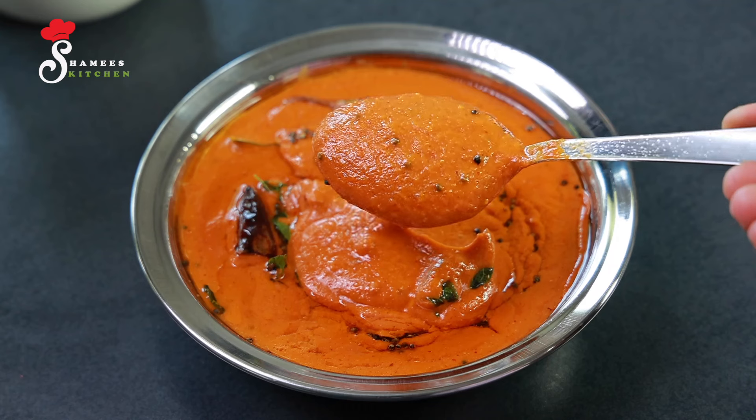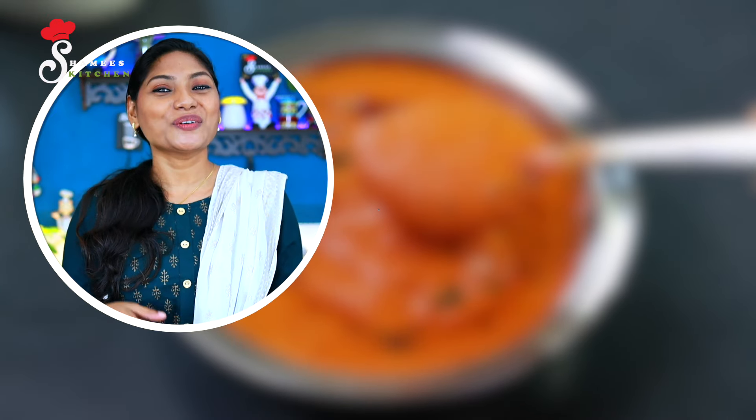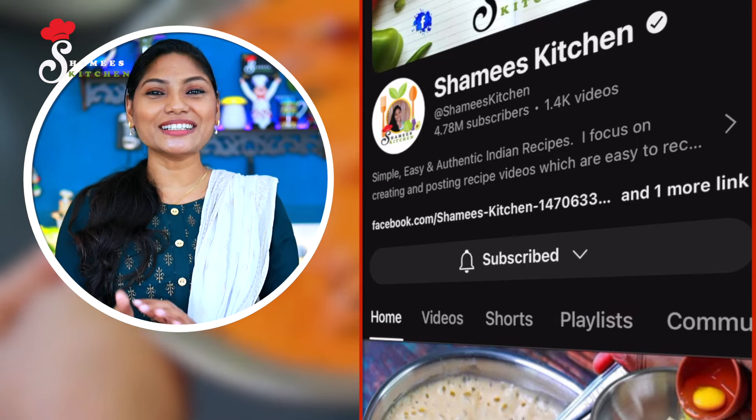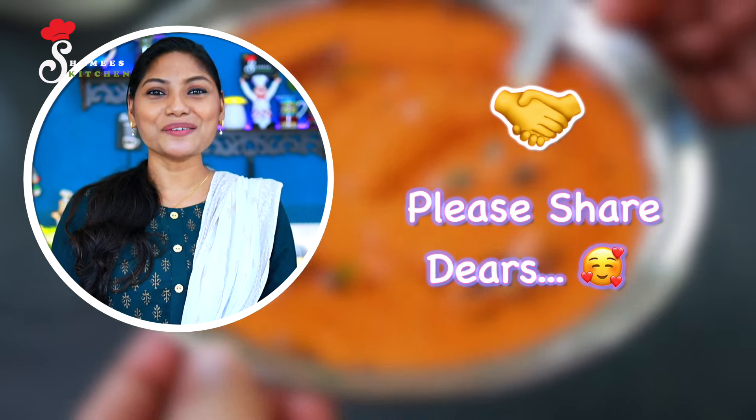This is a great recipe. If you like this video, please like and subscribe to the channel. Let's get started.